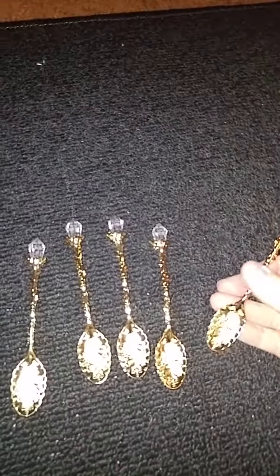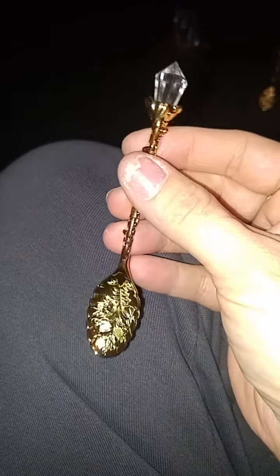I finally got my order from AliExpress, and I've been waiting forever for these. These are the gold spoons with the diamonds on the top. I got these for mixing, and they're so pretty.